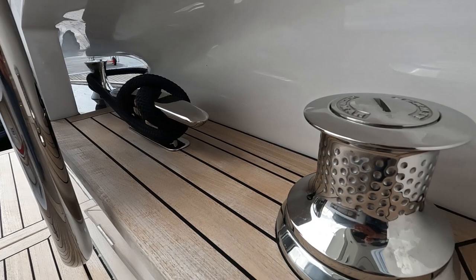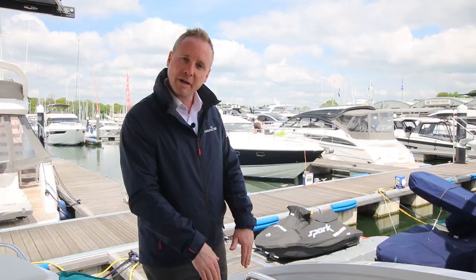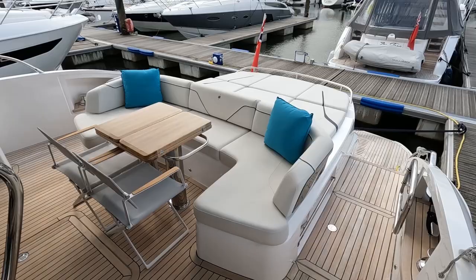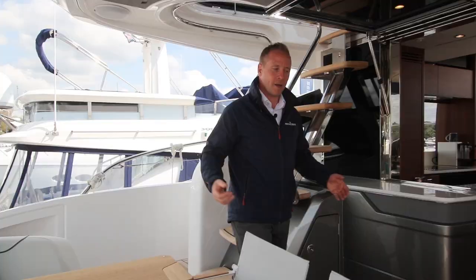As we step up onto the aft deck there's lots to point out. We've got the optional extra Lumar electric winches both port and starboard, easily operated by foot to pull in the larger lines. There's storage space in a lazarette that's vertically accessible here, life raft storage underneath, and on the starboard side a letterbox passerelle and a full cockpit shower.